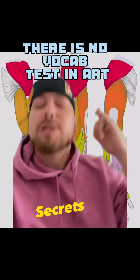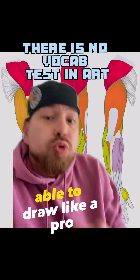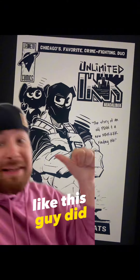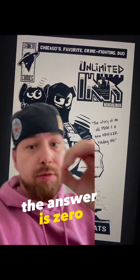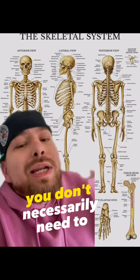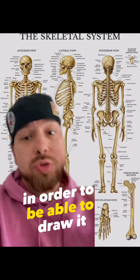Today on Self-Taught Artist Secrets, I'm going to tell you how many anatomy names you need to know in order to be able to draw like a pro and make your own comic book like this guy did. And the answer is zero. Contrary to what many artists will tell you about learning anatomy and fundamentals, you don't necessarily need to know all the names of everything in order to be able to draw it.